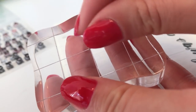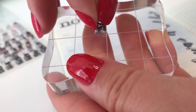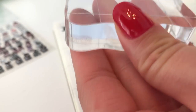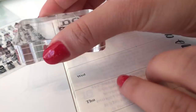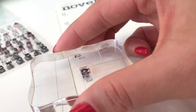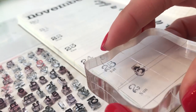For the dates, I use the same process using the numbers from the smaller typewriter stamp set. I stamp all of the twos first, reapplying ink in between, then finish up with the other numbers.